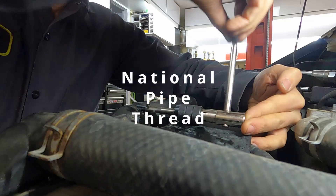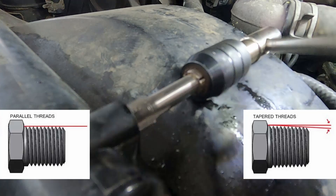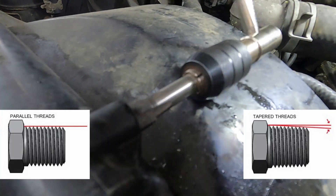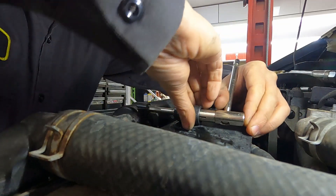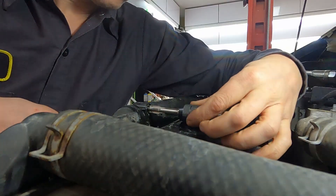Now we need our 1/8 NPT tap and handle. If you don't have one, you can pick them up relatively inexpensively on Amazon or at your local hardware store — it's still going to be a lot cheaper than replacing the whole radiator. We're going to very carefully tap threads into this hole. NPT stands for National Pipe Thread, which means it's a tapered thread — as you thread it in farther, it opens up the outside of the hole more than the inside. For that reason you need to be extremely careful: if you go too fast you could crack the radiator and then you're done. Go very slow, back and forth, to make sure you don't have any burrs and you cut a nice clean hole.